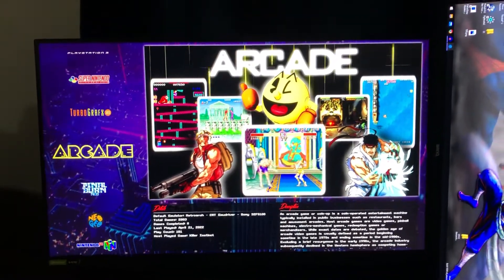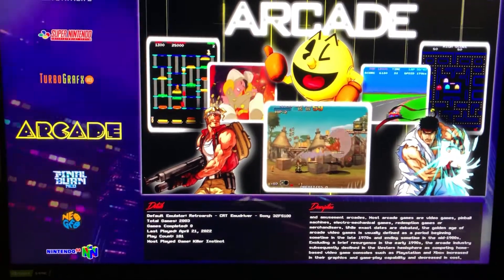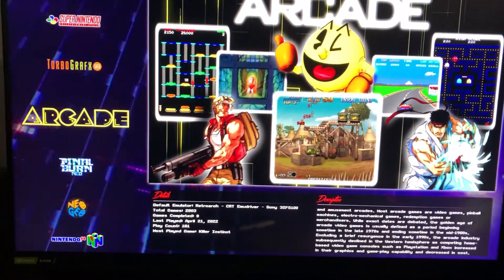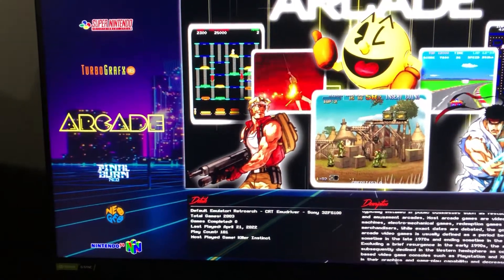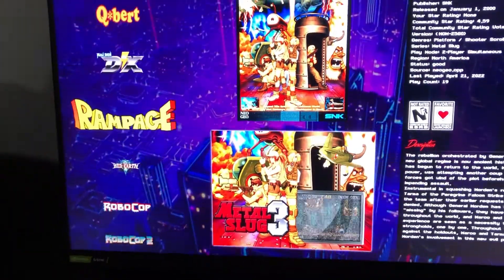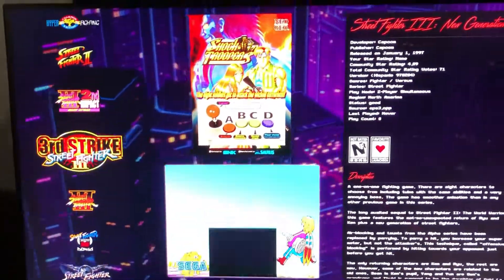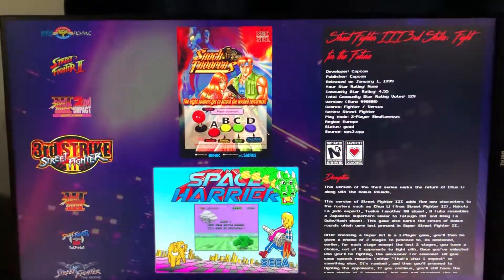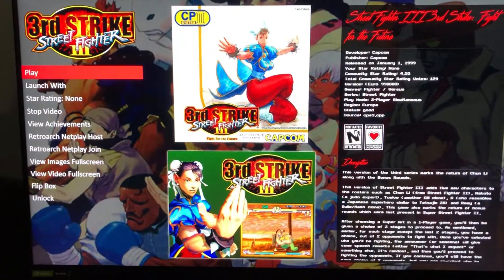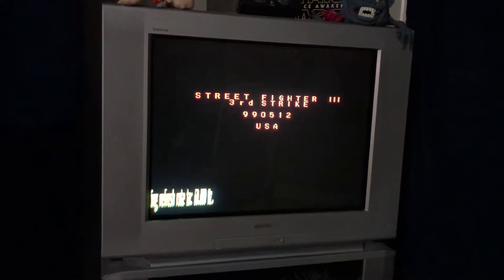LaunchBox is up. First I'm going to launch Street Fighter III: Third Strike with my RetroArch build customized for CRT Emu Driver, running at 224p. I've got my CRT Emu Driver build of RetroArch set as the LaunchBox default, so I can just press play and it launches right over there.